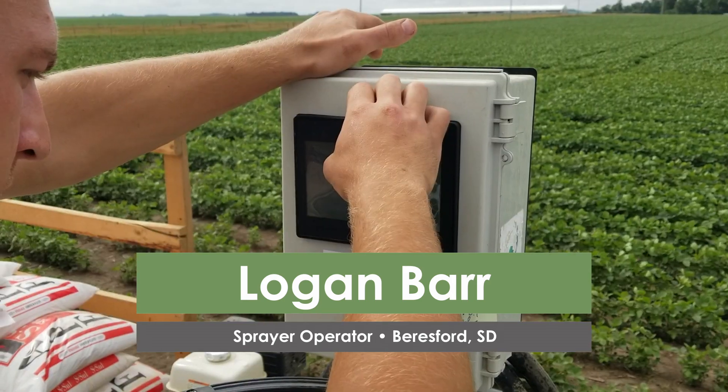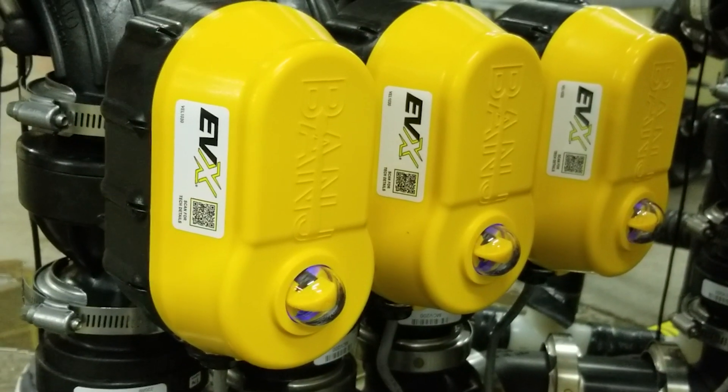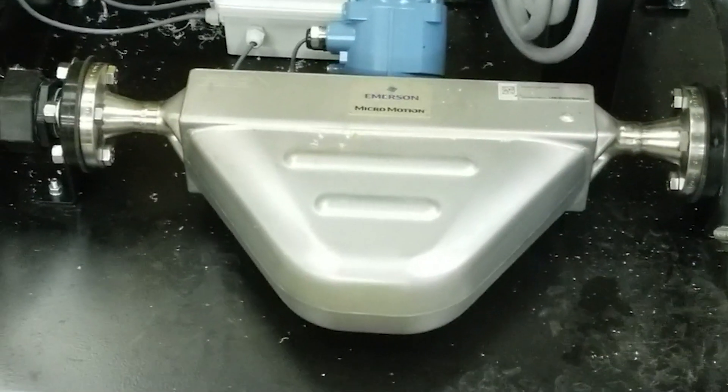We don't have to measure as much — we can just click on the BatchMate and tell it how much we want. We can call for 80 gallons and sometimes it's 80.1. I think the best feature is the meter where there's no calibration and we can just trust that it's accurate.